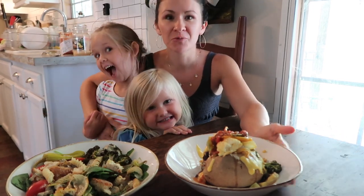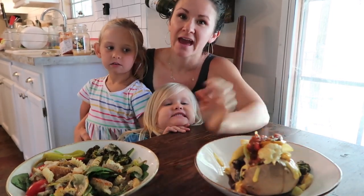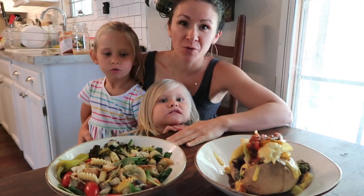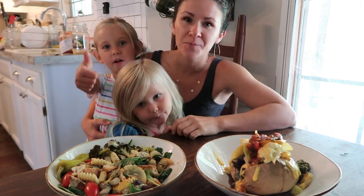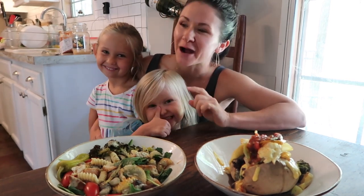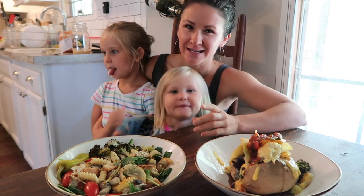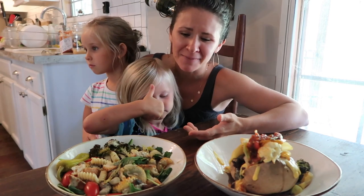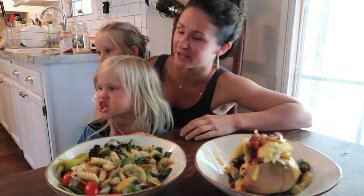Thank you so much for watching. I hope you enjoyed these two delicious recipes — the loaded baked potato and an actually delicious salad. If you have any questions about the recipe, make sure you comment below and give our channel a thumbs up. I will be putting out a new video every Wednesday, and if there's something you'd like to see, please let me know. Go out and make a salad — make a salad that you like, not a salad that somebody else has made and told you that you should like.